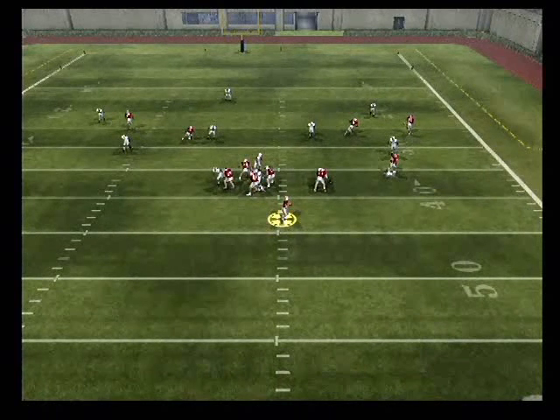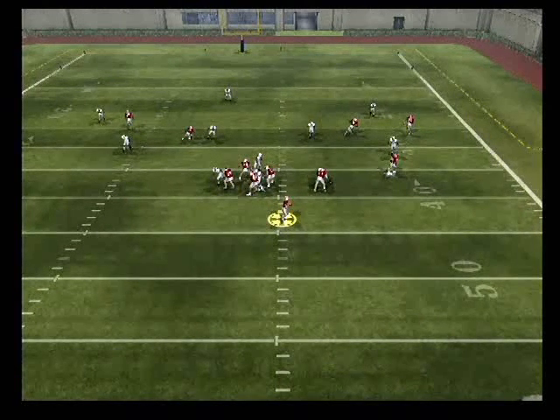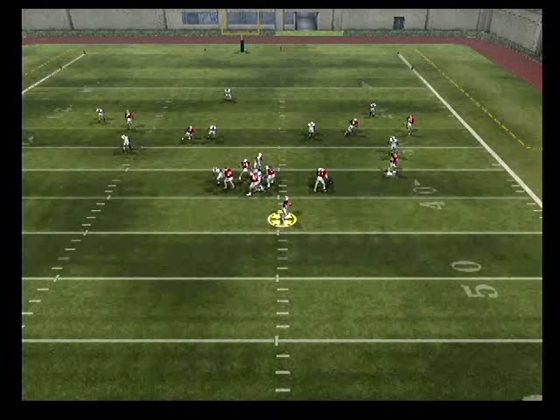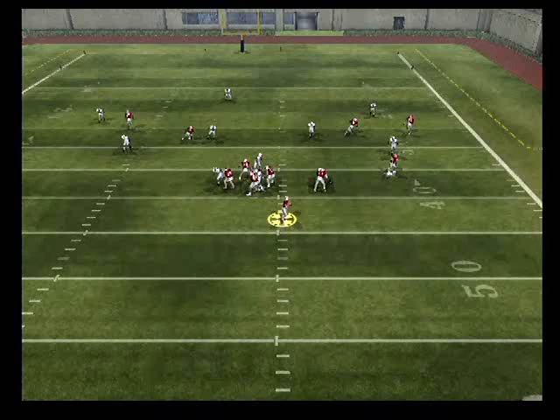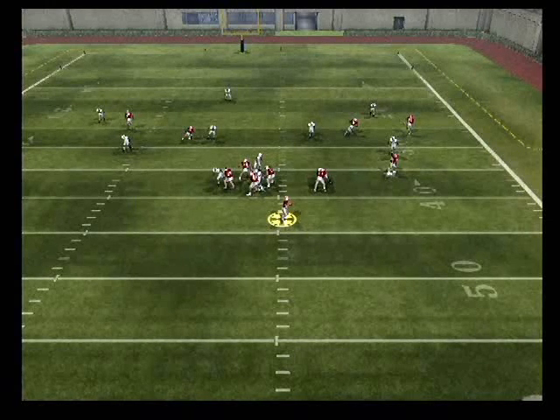Now pausing the video, you can really get a good look at the safeties. You only see one high, indicating either cover one or cover three. A quick check of the corner will tell you if it's cover one man or cover three zone. As you can see, the corner is high still on his back pedal, indicating a cover three zone.